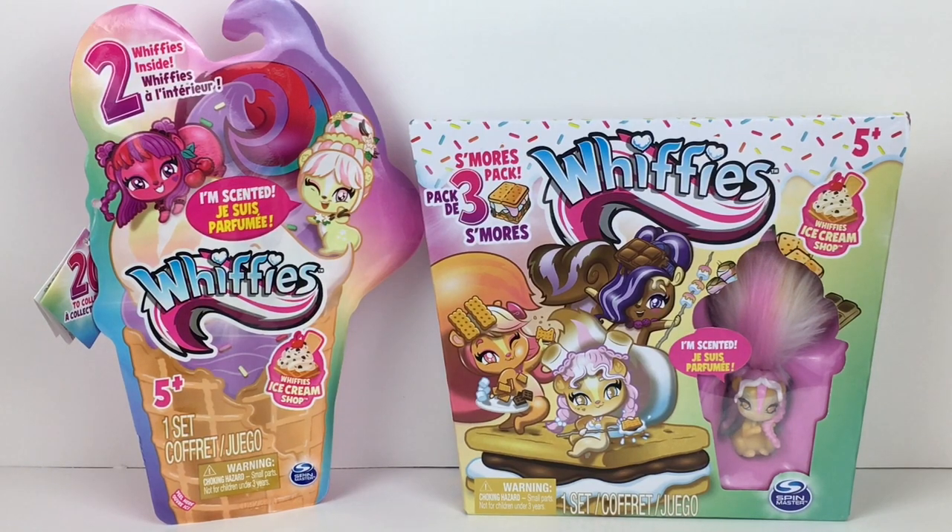Hi everyone and welcome to the Mini Toy Love channel! Today I'm really excited to be opening some new miniature toys called Whiffies — an adorable name — and they're called Whiffies because they're scented. They're themed to cute little animal critters with fuzzy scented tails, and they're made by Spin Master. I found them at Walmart on a recent toy hunt.